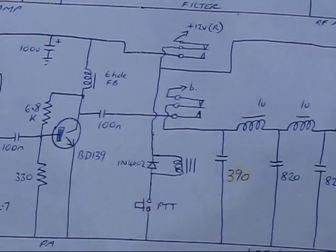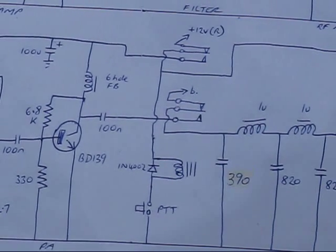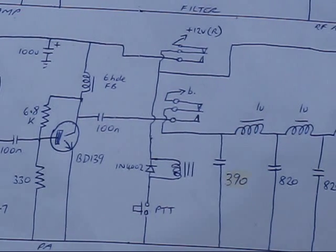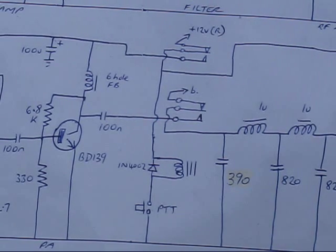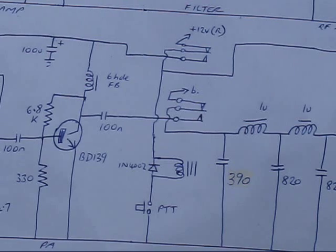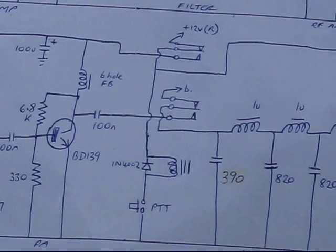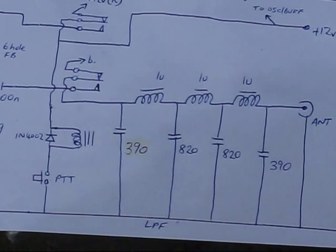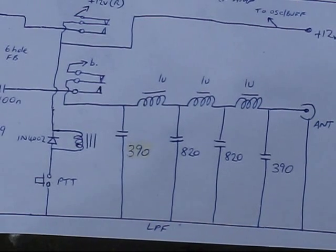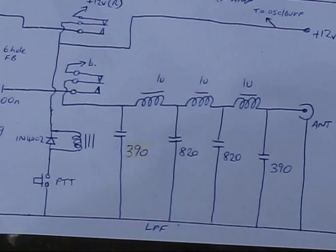In the centre of the picture is the transmit/receive relay — it's a double-pole double-throw relay with a 12-volt coil. You press the push-to-talk, which energises the coil of the relay, pulling the contacts in. On receive, the normally-closed connections are used. The two connections for the relay are DC power and the antenna connection. The PI network is used for both transmit and receive — its function is to chop off unwanted harmonics on transmit. On receive it's probably less necessary, but I've included it anyway.